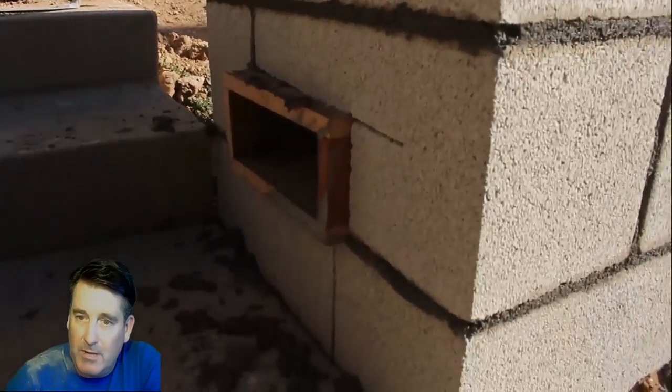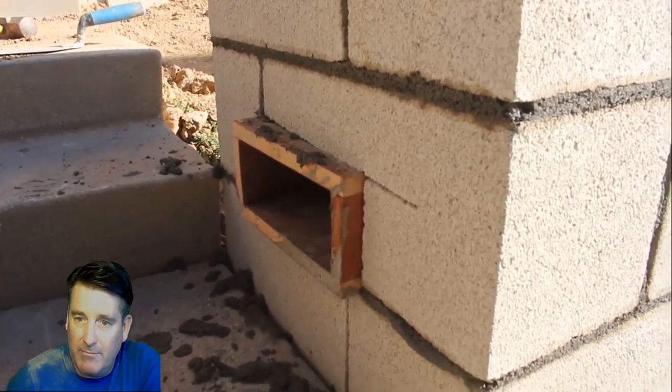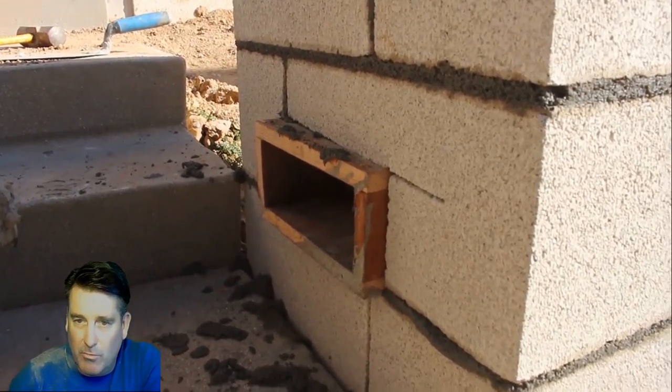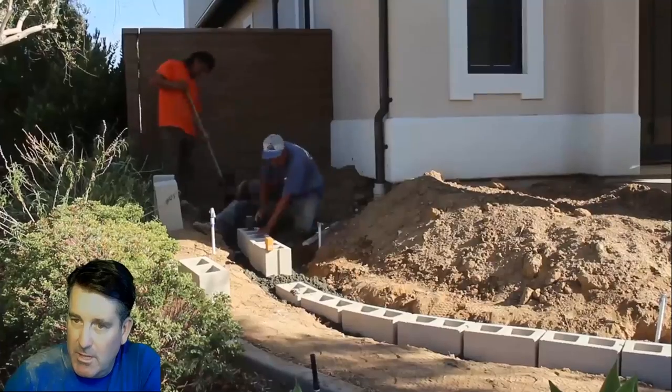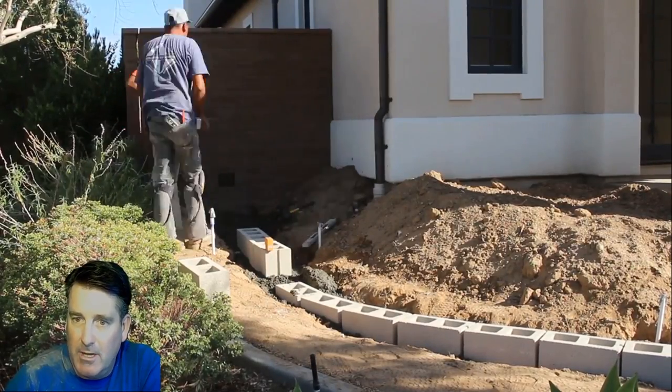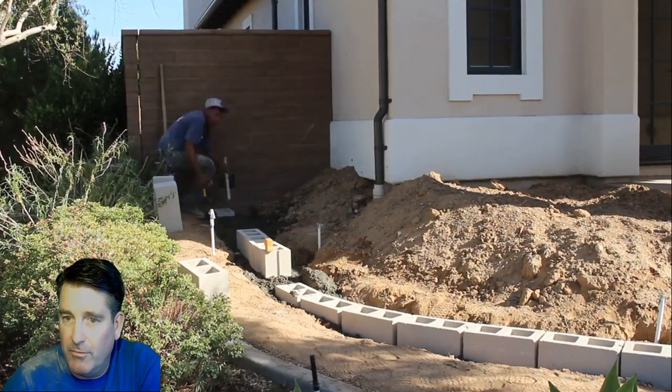Those little wooden boxes aren't really necessary if you buy the light fixtures ahead of time — you can set the actual box of the light itself in the hole, put concrete around it, and eliminate the step of creating a wooden box that has to come out and then dry-pack the fixture in. It's much easier to just set the box itself. The homeowner elected to do it his way — he's a very energetic guy.